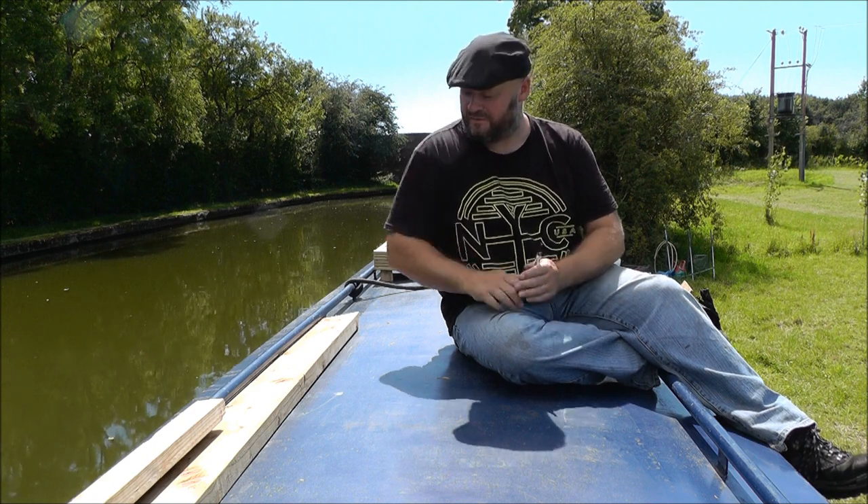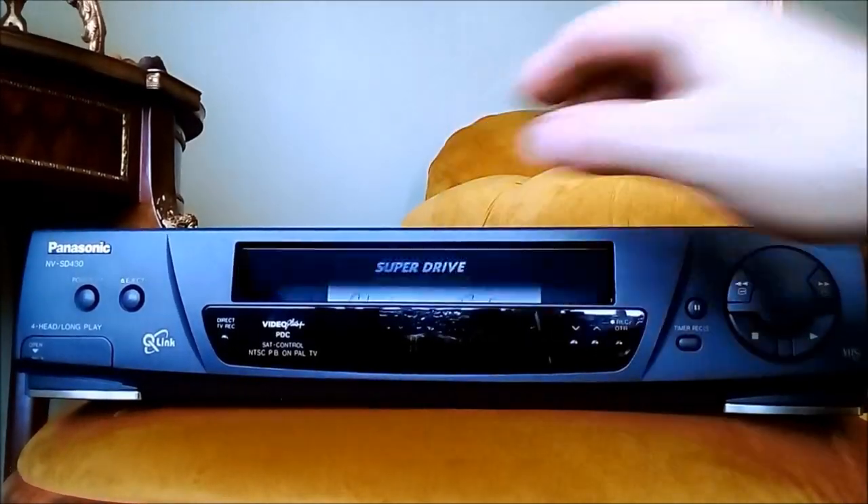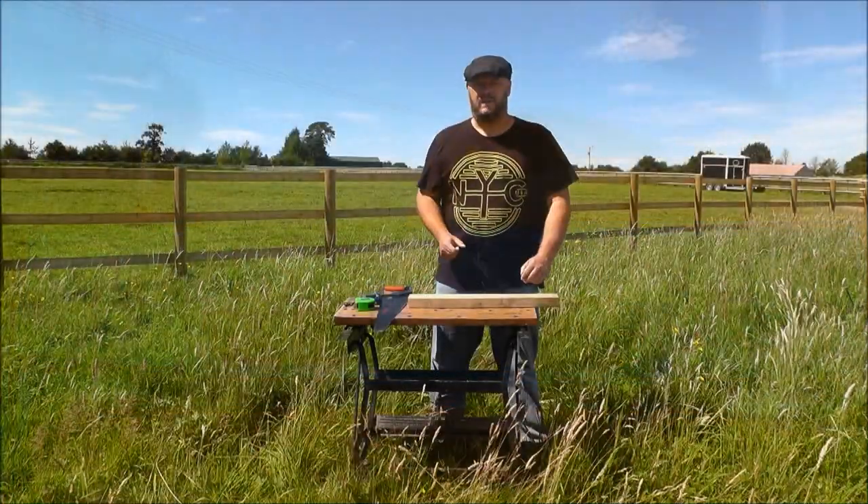Hello and welcome back to Narrowboat Florence Rose. It's a beautiful July day here on the Grand Union Canal. I've got some bits of spare wood and I've already made one roof box - you can see it in the background. For the second one I thought I'd do a bit of videoing to show you how I'm doing it. I'll be staining and maybe doing a top varnish or even painting them.